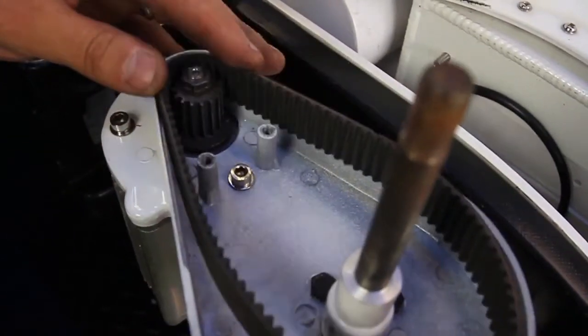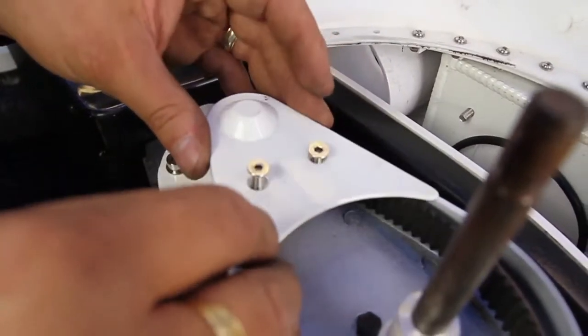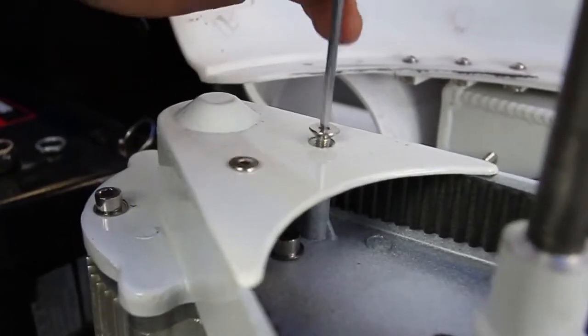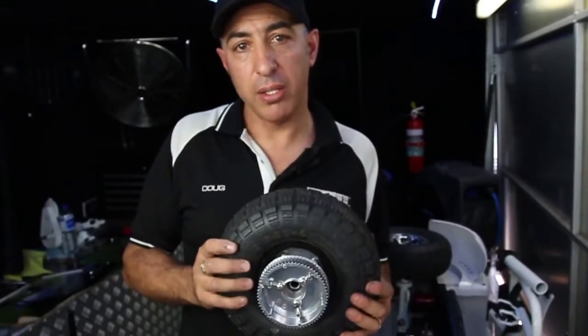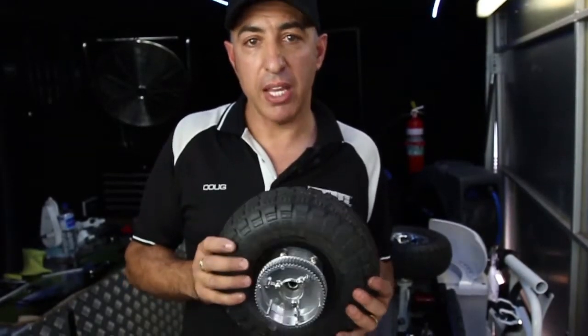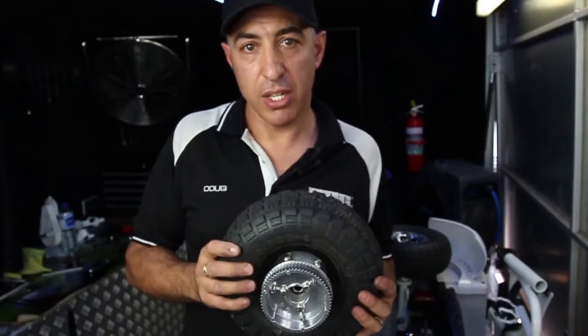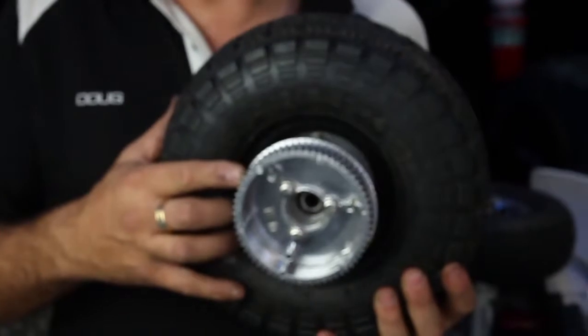Place the belt over the small cog. Replace the cover ensuring you do not over-tighten. Replacing the tire is something that requires just a little bit of a knack — it is not complicated.